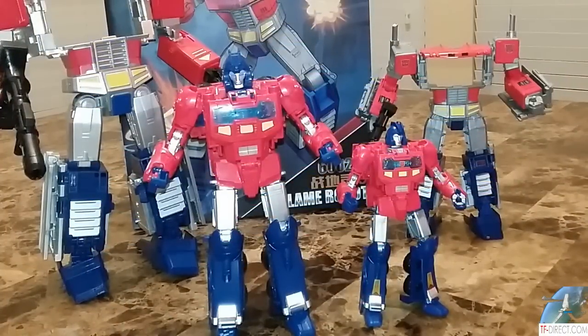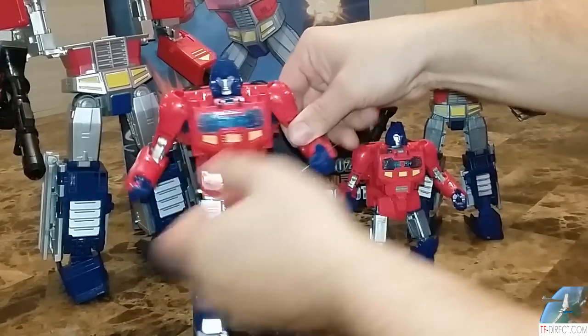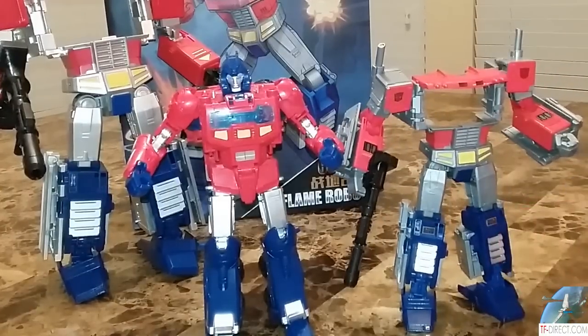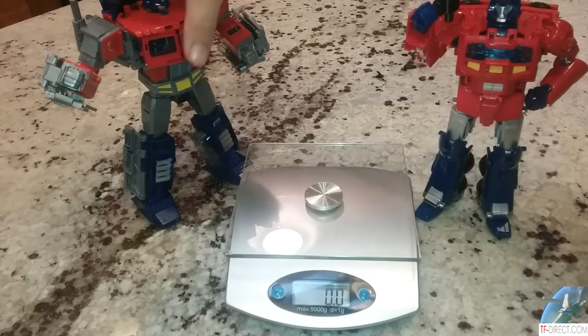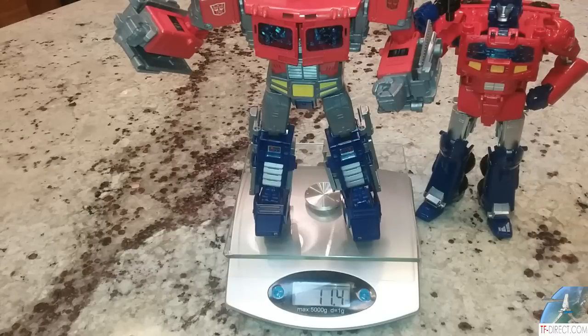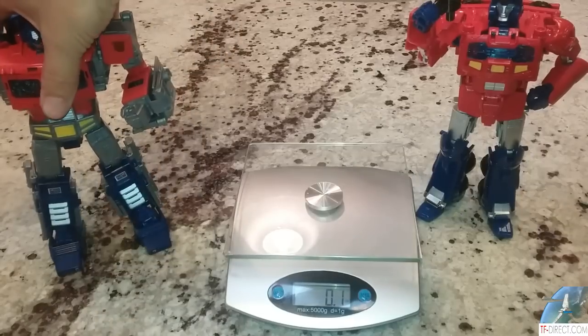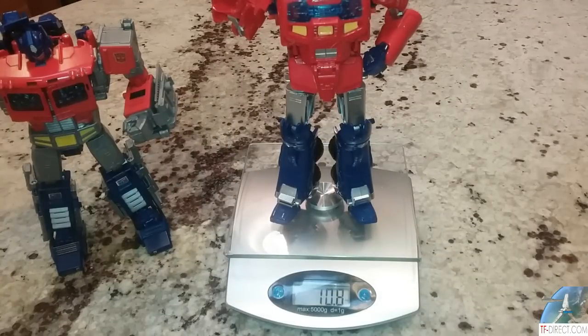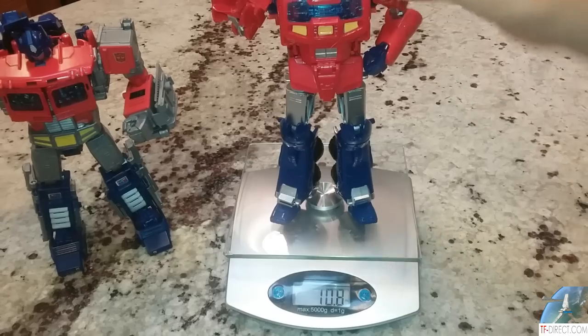Here are the Orion Pax figures all transformed. Looking at it now, I'm realizing I didn't do the hands — that was such an easy transformation and I forgot the hands. Looking at this, the new Orion Pax is about the same size as this Optimus Prime — he's probably the same size as MP-10. Something interesting is how much these things weigh. The entire Power of the Primes Prime form is 11.4 ounces. People associate weight with quality. Here's just Orion Pax — 10.8 ounces. That's around a half ounce lighter for just the Orion Pax. That's insane.